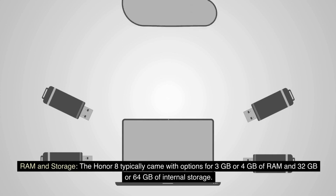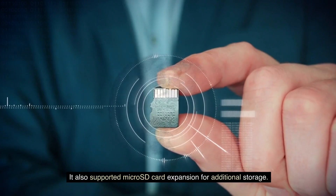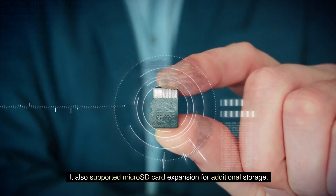RAM and Storage: The Honor 8 typically came with options for 3GB or 4GB of RAM, and 32GB or 64GB of internal storage. It also supported microSD card expansion for additional storage.